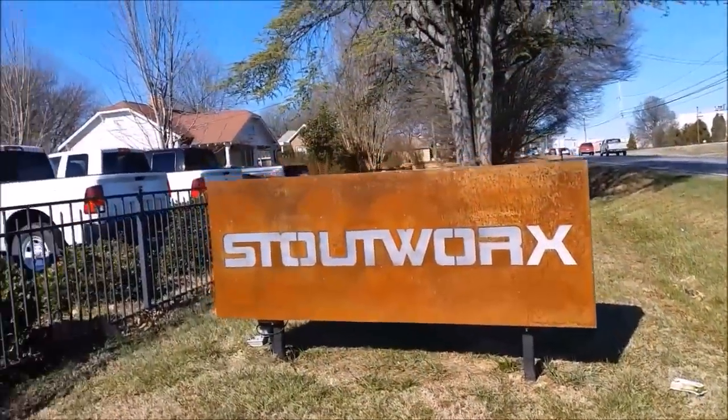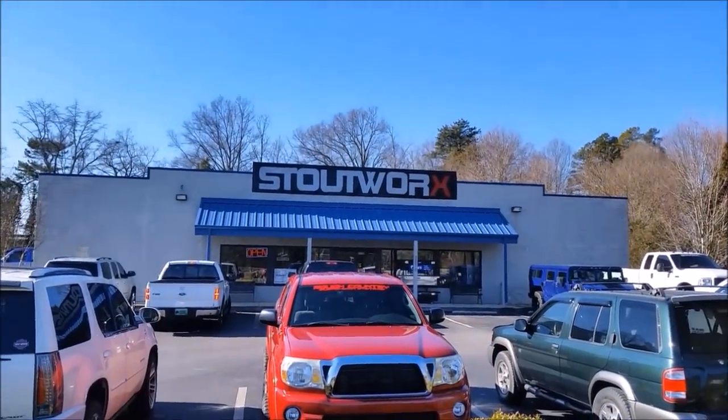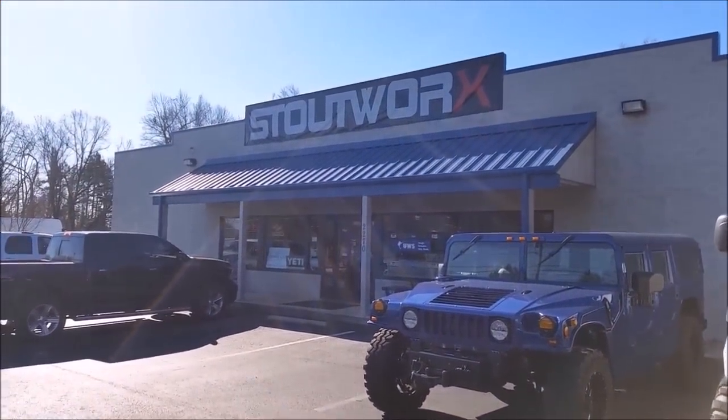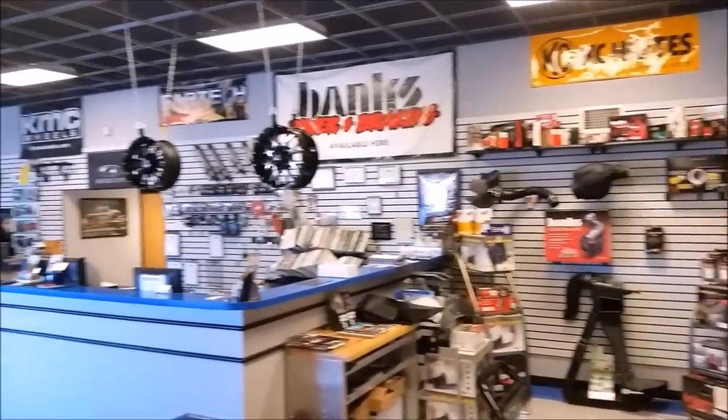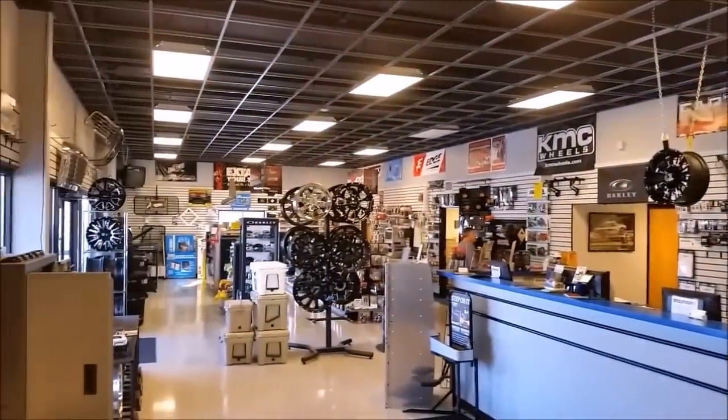We would like to thank Stout Works for doing the installation for us today. They're located in Mooresville, North Carolina, and if you check in the description below you'll see the link to their Facebook page. They specialize in pretty much anything automotive — if you can dream it, they can build it. So definitely check them out for your next automotive project.